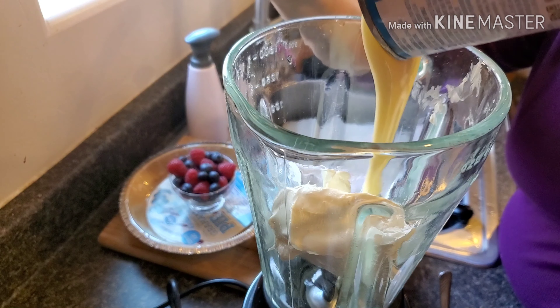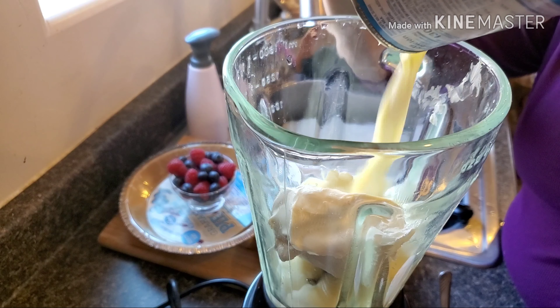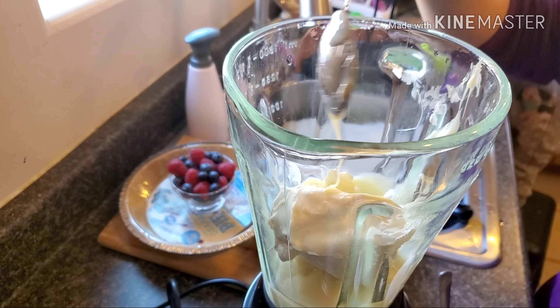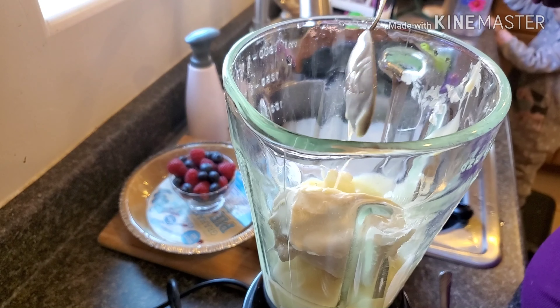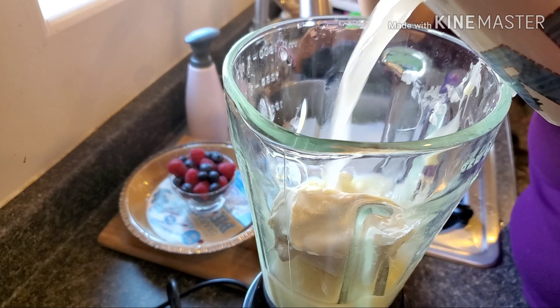We are also gonna boil one cup of water, and we are going to dissolve one packet of unflavored gelatin into this water. We dissolve it really well.